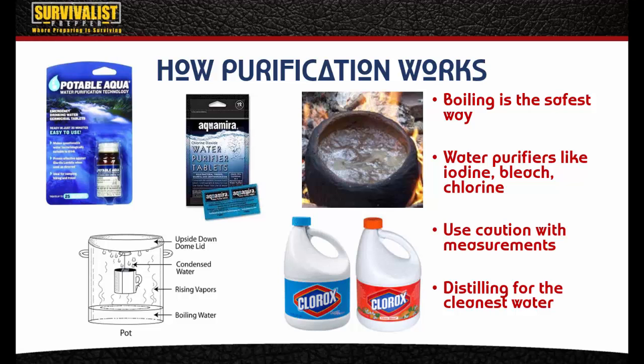There are also purifiers like iodine, bleach, chlorine tablets, and even potassium permanganate, which also has some first aid properties. Aquamira tablets are pretty good — that's what I choose to use because they're a tablet. The iodine requires a certain number of drops and it can be imprecise, so it's a lot easier to just take a tablet. They both work, and bleach works as well. Be really careful about how much you use and make sure you're using the correct amounts. You want to use just straight bleach — nothing scented.